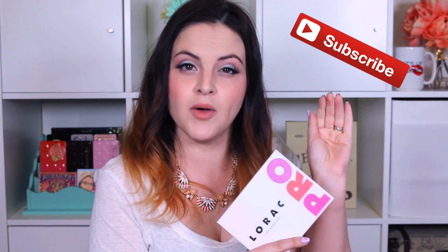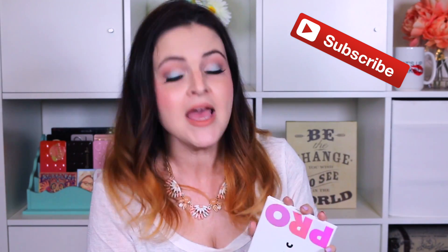I believe it is available in Ulta stores as well as Ulta.com. This is made in the United States, but some of the ingredients are made outside of the United States. As far as this being cruelty-free, Lorac does have a statement on their website saying that they are cruelty-free. But they also make the statement that they do not apply for cruelty-free status with Leaping Bunny and places like that because they cannot guarantee that the suppliers of their suppliers are cruelty-free. So they feel a moral obligation not to apply for those programs.